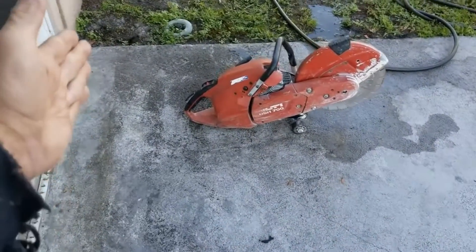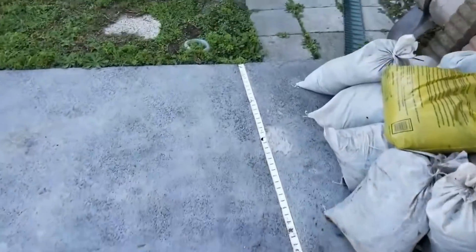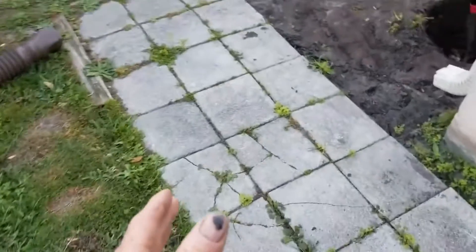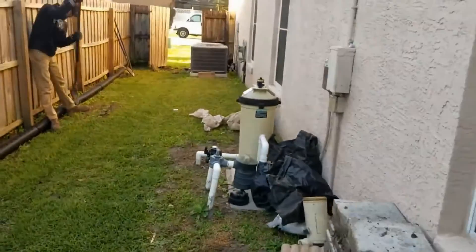So what we have to do is take our concrete saw and we're going to make a cut all the way down across — this is about 35 feet all the way to the end of this patio. Then we go underground, the line will come across, it'll turn, and you can see we're putting in a sump basin here that's going to lift that water up and send it all the way out to the street.